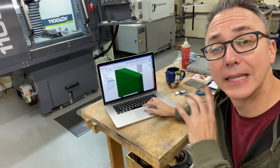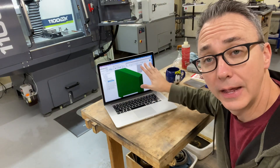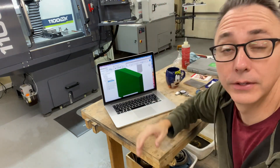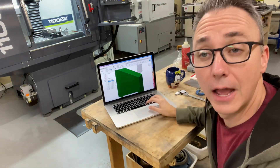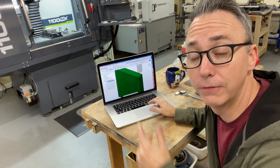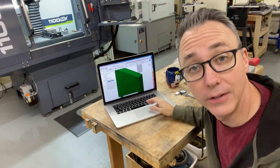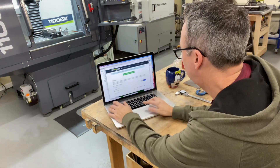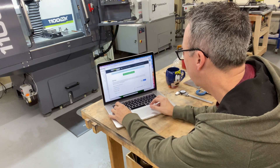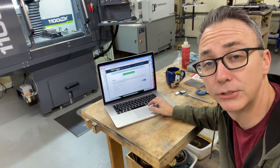I've worked out the CAM in Fusion 360, so it has all the operations that will be fed into the CNC machine. Now I'm going to go into Tormach's PathPilot hub and upload the files so that my machine has the files it needs to run the part. Browse, open, upload — simple as that.